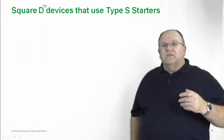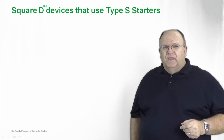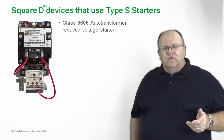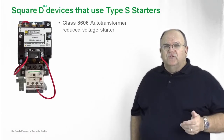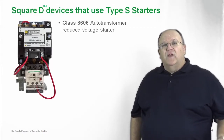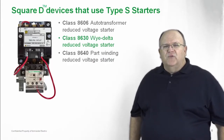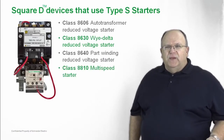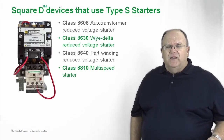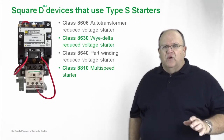Let's take a look at some other variations of the Square D NEMA Type S starter. They can be used in a variety of reduced voltage starting methods and configurations. The first and most popular is probably the auto transformer type of reduced voltage starting. We also have Y-delta starters available, part winding starters are available as well, and we have multi-speed starters available — whether it be two-speed single winding or two-speed separate winding — covering all those applications with the NEMA Type S starter line.